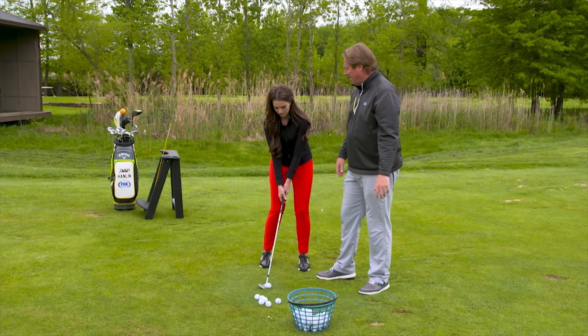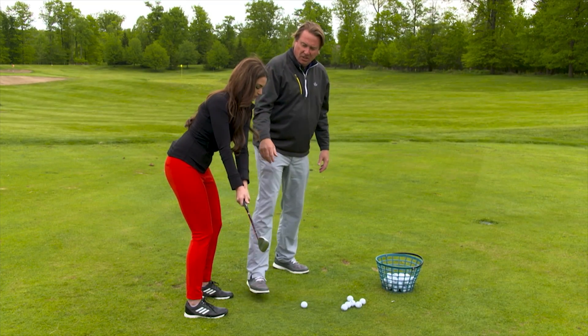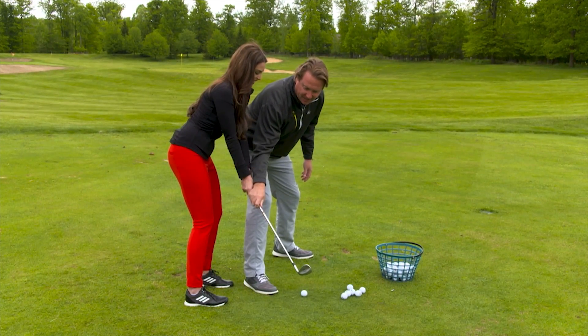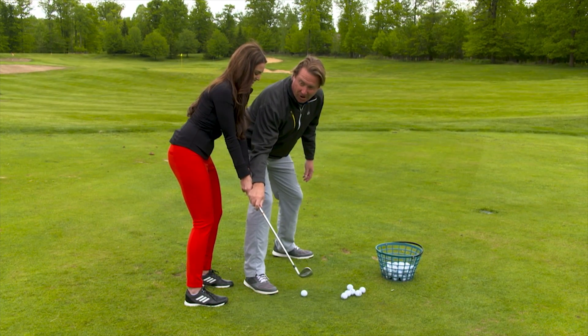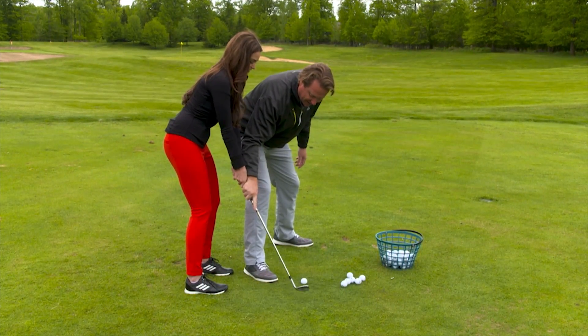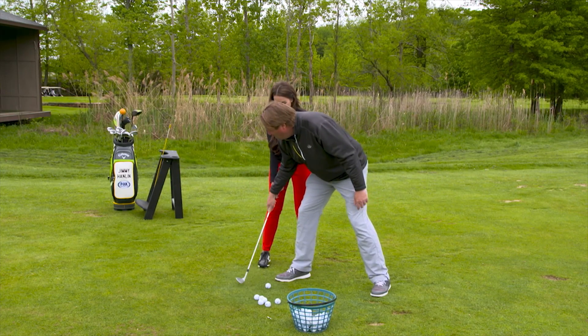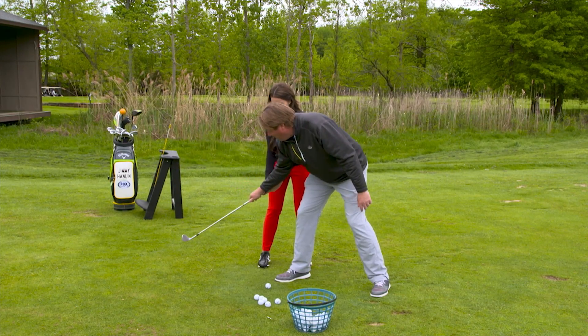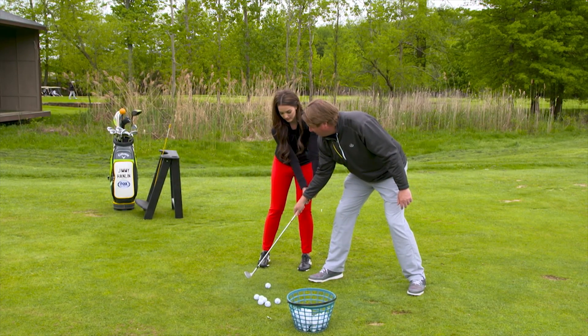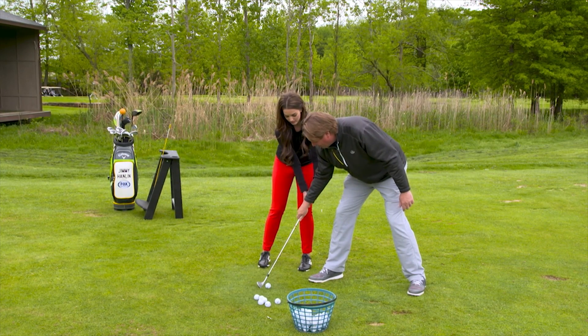The second thing that happens — take it back here — is you get the club to right here and you get in panic mode, like, oh, I got to get this thing up in the air, everybody's watching, what am I going to do? So you get that little right hand going and you just stick it right in the ground and it gets very steep. Or for me, what I do is I'm always trying to keep my hands in front because I want to make sure I hit the ball first so I don't chunk it, and when I do that, I get steep and the club digs.